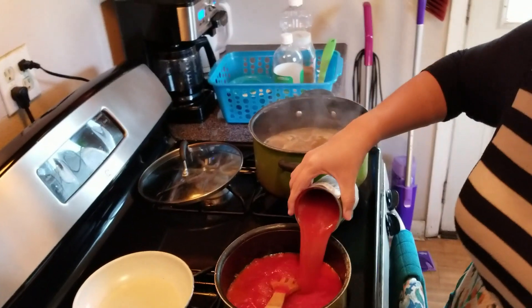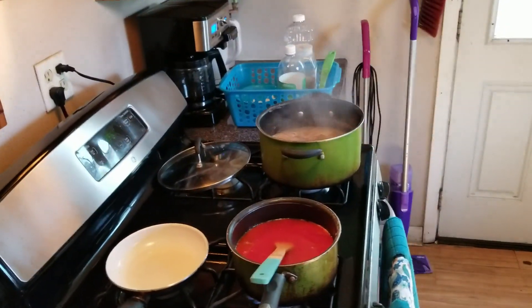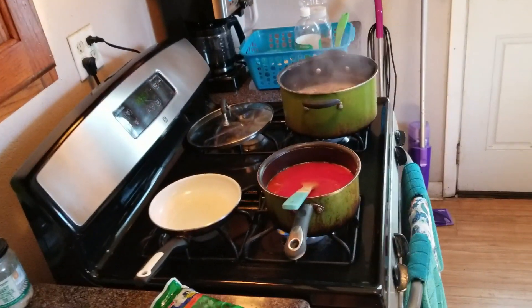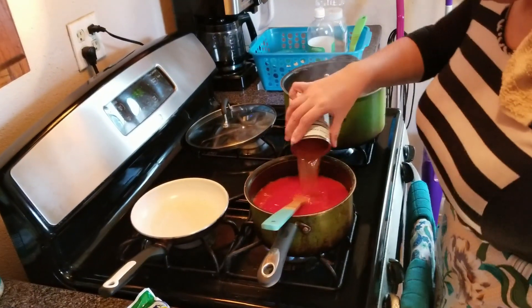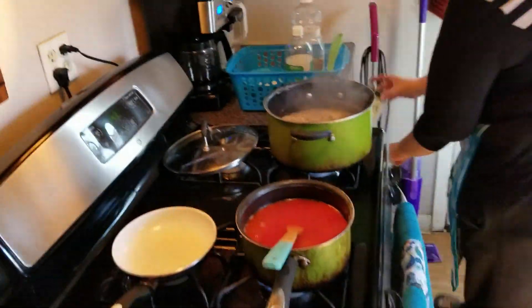I'm just putting a little bit more tomato sauce and water. I had a little bit of tomato sauce leftover from another recipe.